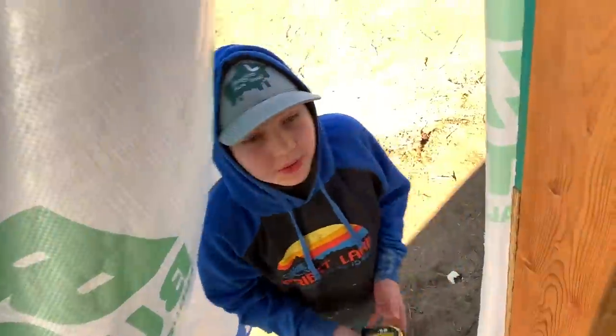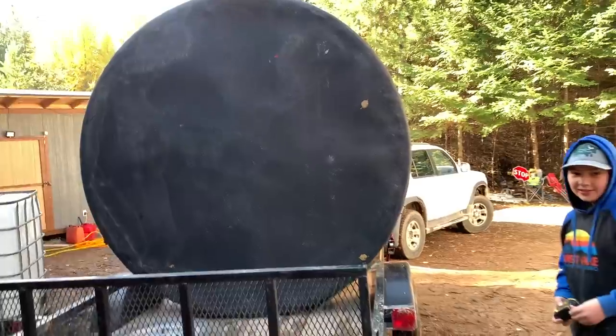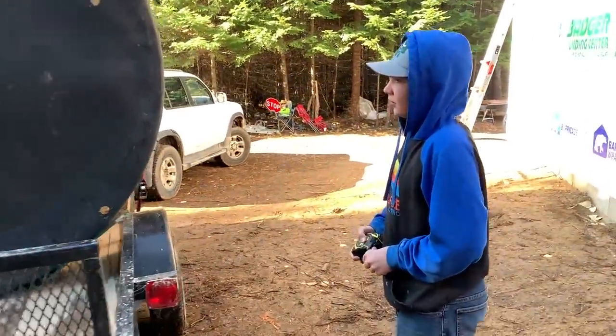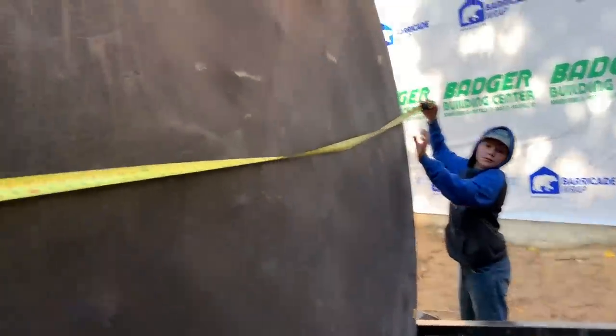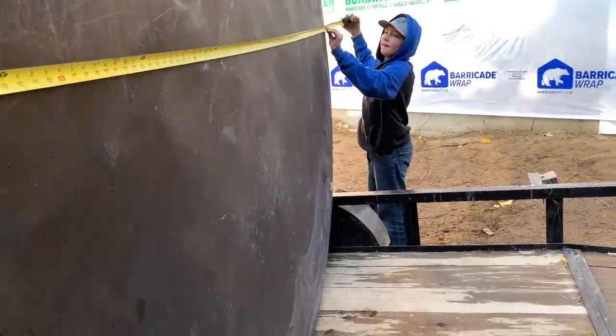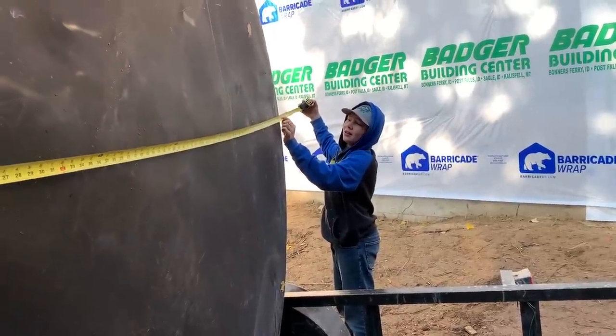We're going to measure the diameter — straight across — of this tank. Take a guess before we measure: how many feet? I'm guessing 10. Seven or eight? Let's find out. Hold it there in the middle — get it tight and straight. Eight feet. We'll dig a 10-foot hole probably, so we've got plenty of space around it because it won't be perfect.